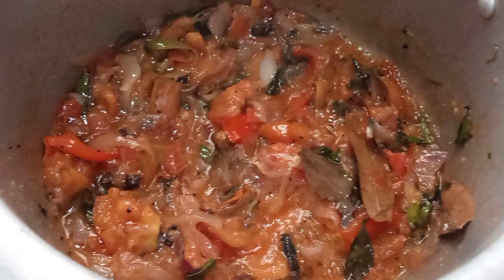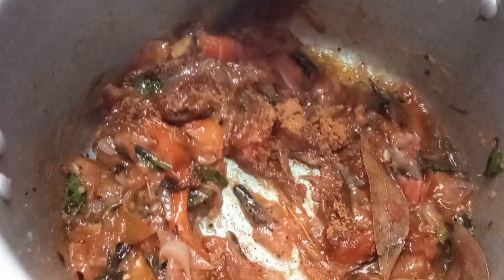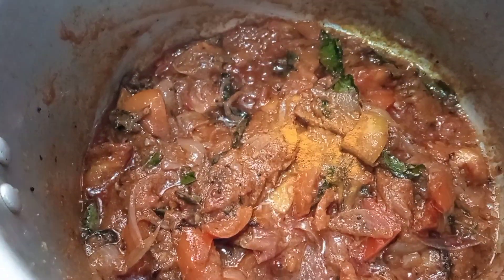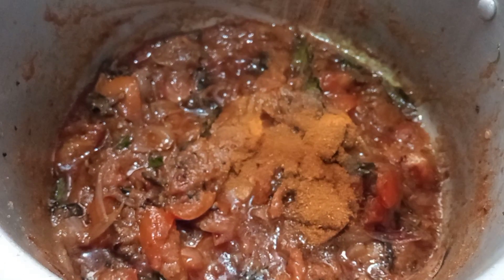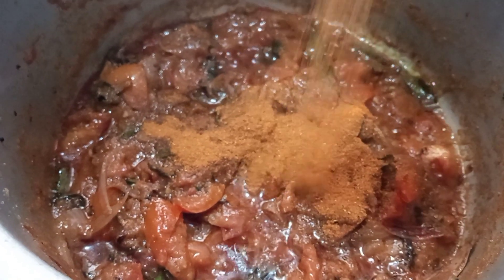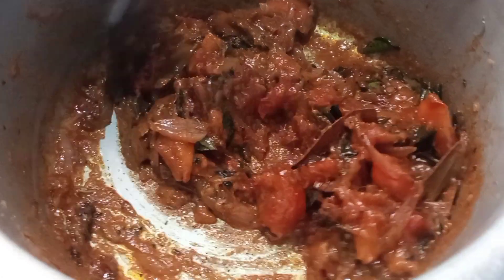Add the chicken. Add the vegetables in the pan. Under the chicken — add chicken with chicken. I am going to make it a little bit.